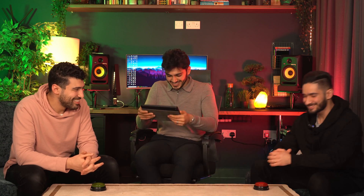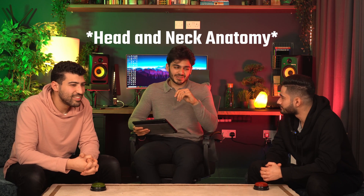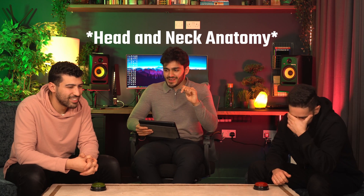So far, I won't say the scores, but someone is winning by a lot more than the other. Last topic — this is a difficult one. It's head and neck anatomy. This whole quiz has been set up against me. It shouldn't be too bad — I've made it as simple as possible.